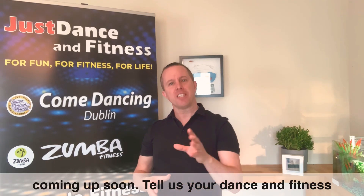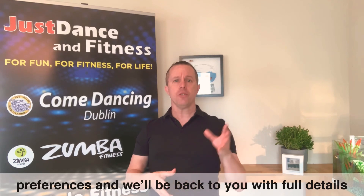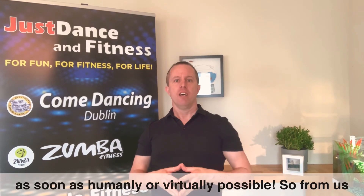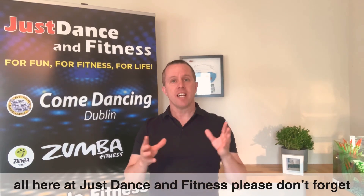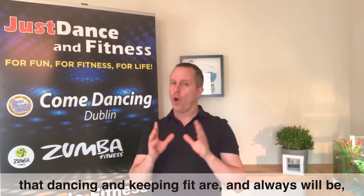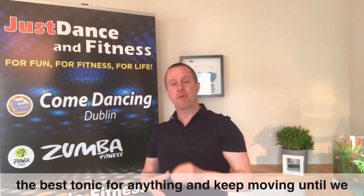Please tell us your dance and fitness preferences and we'll be back to you with full details as soon as humanly or virtually possible. So from all of us here at Just Dance and Fitness, please don't forget dancing and keeping fit are and always will be the best tonic for anything — and keep moving until we return.